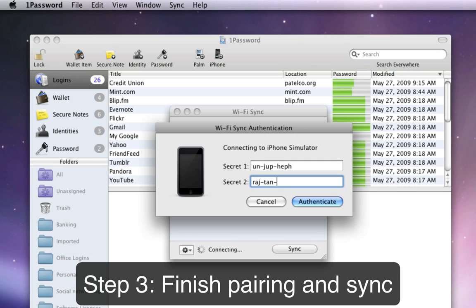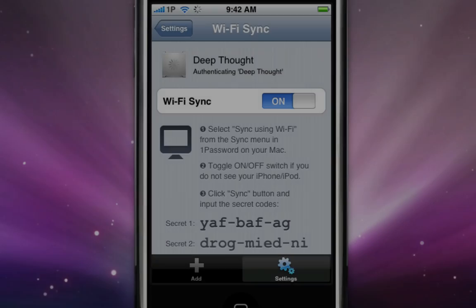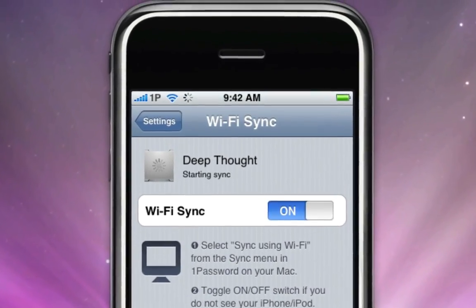Click OK, and 1Password will begin syncing with your iPhone or iPod Touch. During a sync, you can view the progress on your device at the top of the Wi-Fi Sync area.